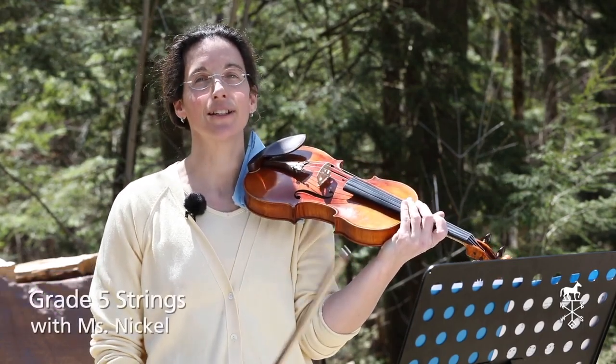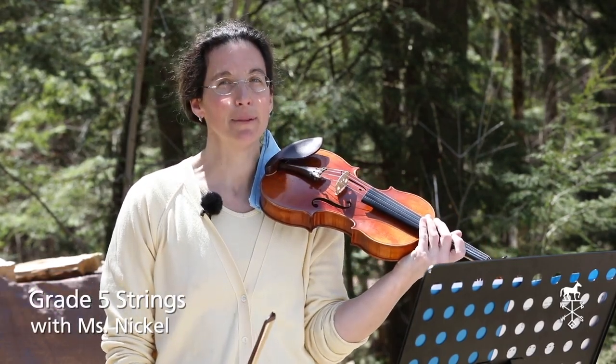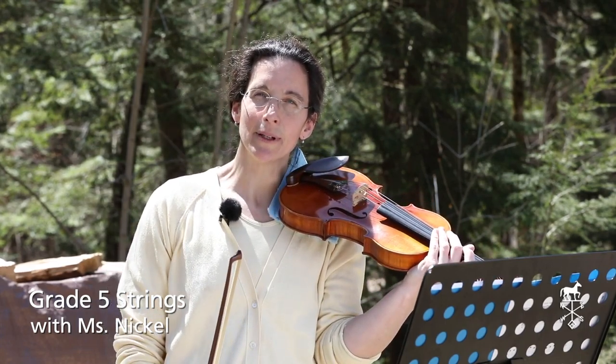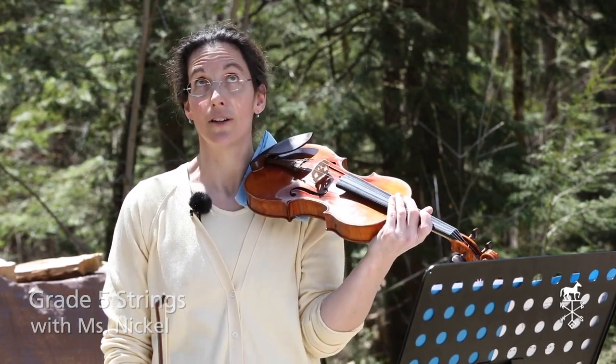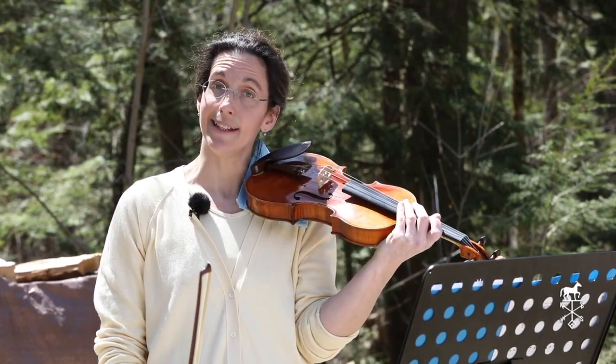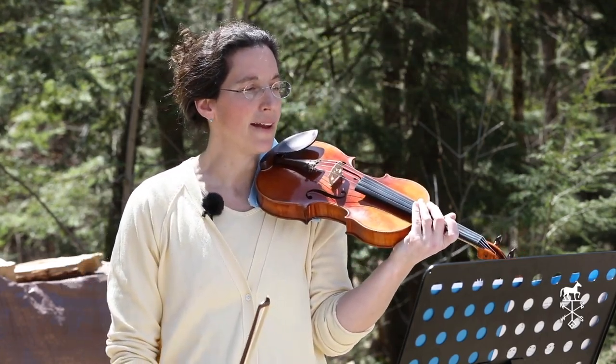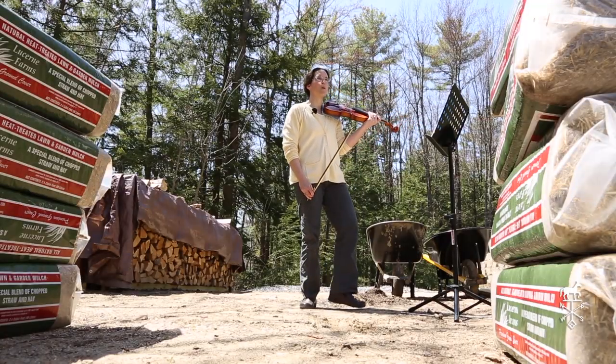Before you actually start playing with me, what I'm going to suggest you do is make sure that you've tuned and that you're warmed up with your D, G, and C scales, and any of the string etudes that I was having you do. Remember those are the string crossings. And I would still do Sandy Boys as your warm-up.